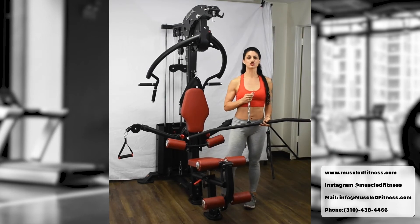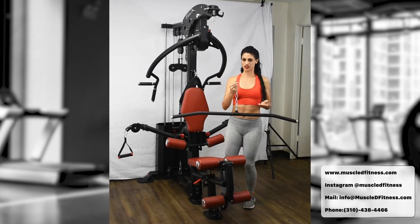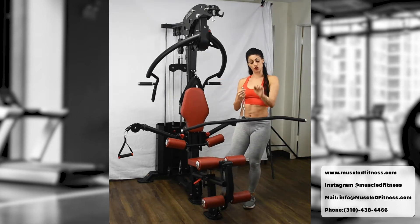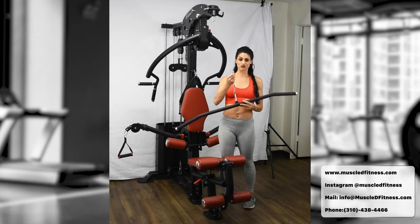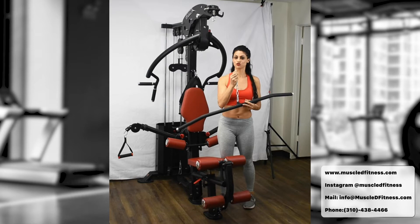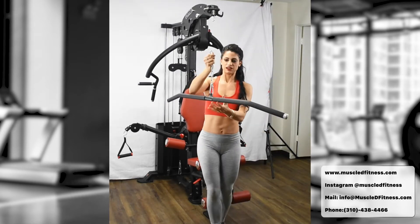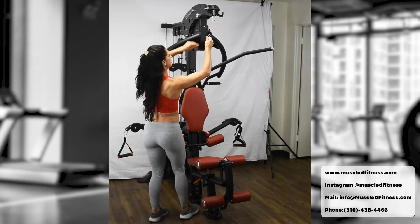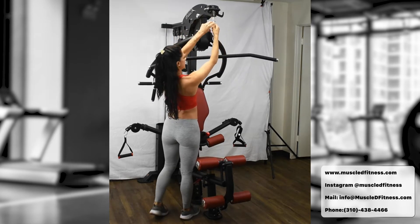Exercise number six is the tricep press-down. If you've ever been frustrated by ringing the bell or reaching full arm extension before completing the movement, we've added a chain to extend the range of motion so you can get a full press-down. To set it up: clip the chain in at the bottom to make the line longer, then come up and lock it in at the top. It's that simple.